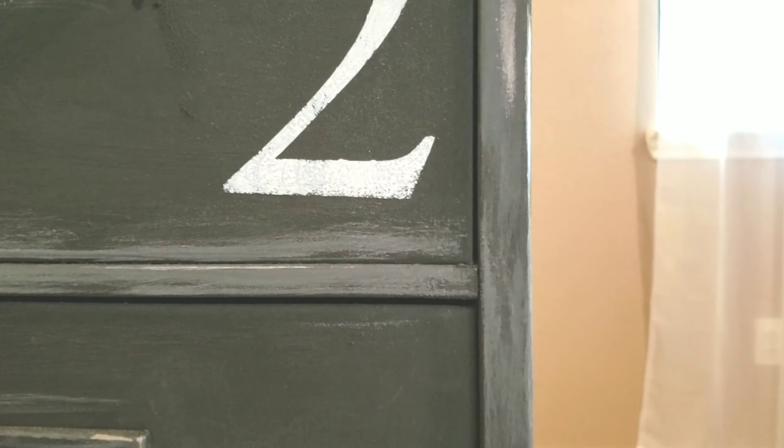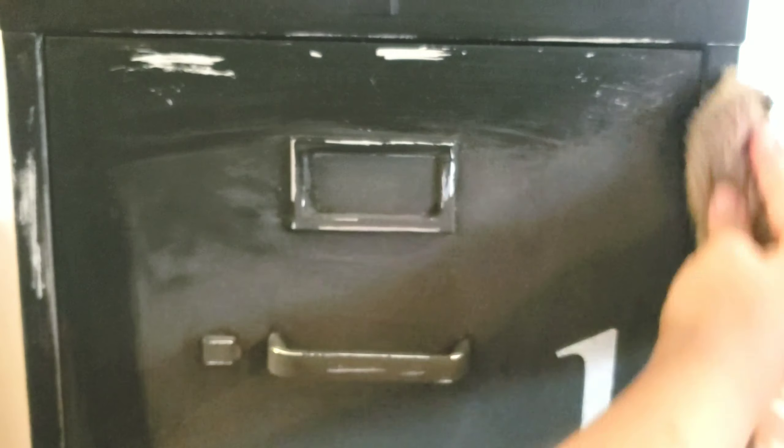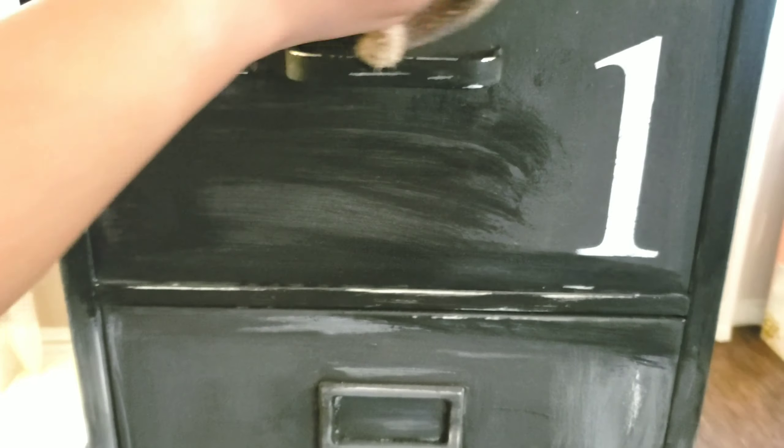Here I'm just distressing it — I love everything distressed. You can get away with it a lot more, especially when you have kids. I'm just finding little areas and sanding them down. Once I'm done sanding, I take a wet cloth and wipe it down again to get rid of any dust and debris.